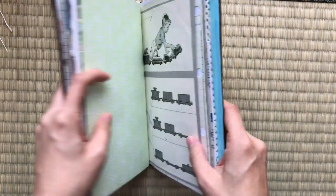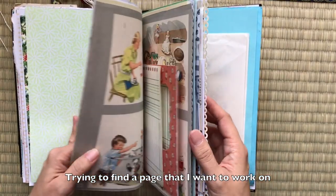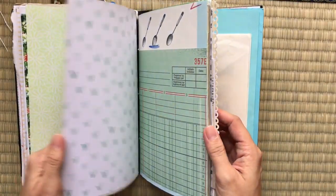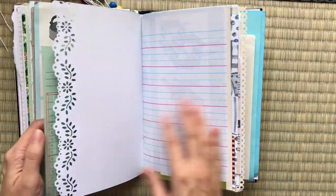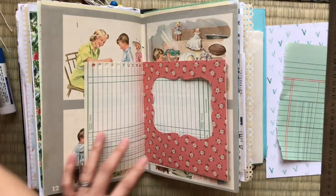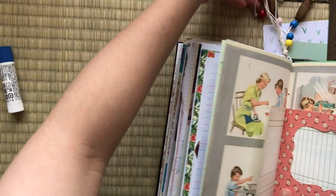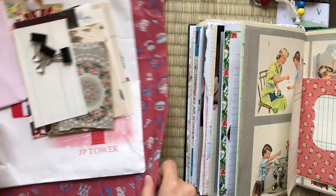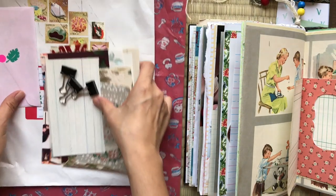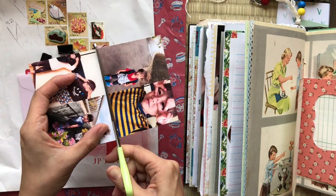I use this journal more for my personal journaling for my kids, and so I don't really share too much of it on YouTube. But I thought I would do a spread in here just to show you what I've been doing. I decided to work on this page spread here, and took some Happy Mail bits — things that I received in Happy Mail — and I wanted to use those bits and put them in my journal. So now I'm just cutting up these pictures.